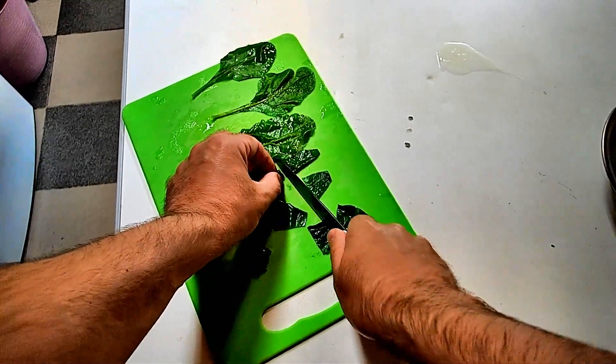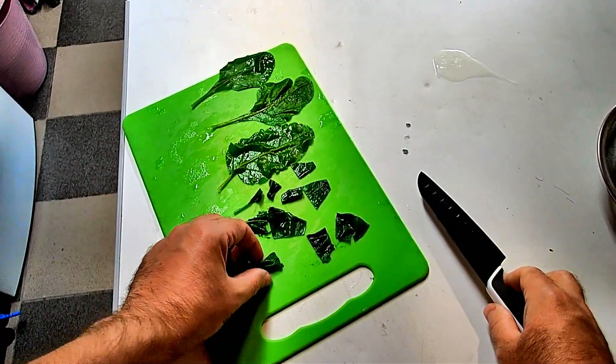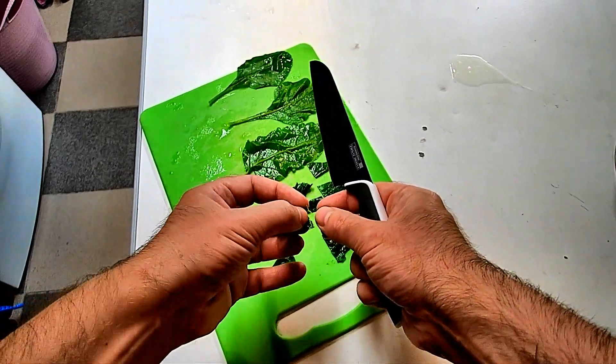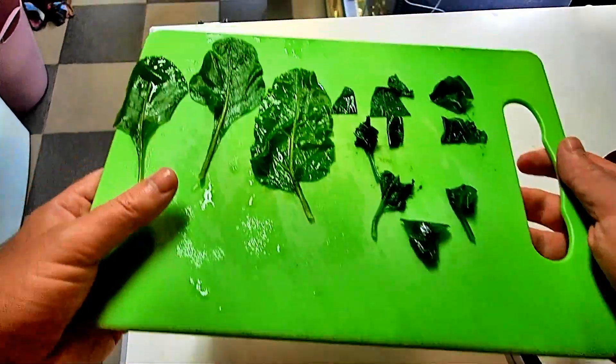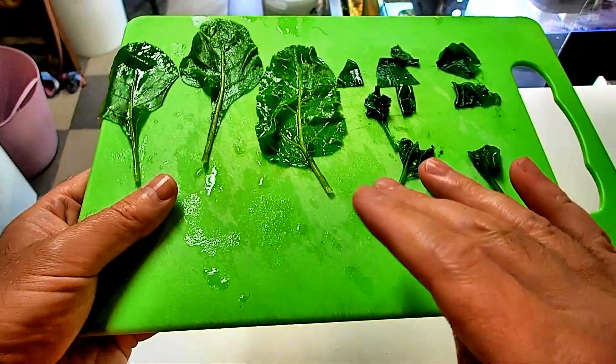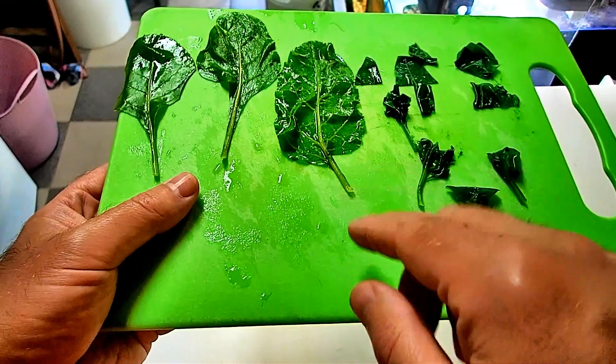You guys know I love spinach. Let's make sure we have enough for every tank. This is probably only second to nettles for me, and the only reason it's second is because you have to buy it or grow it.